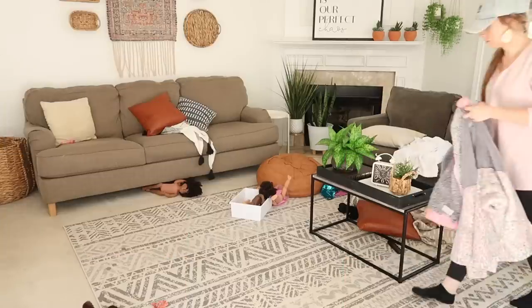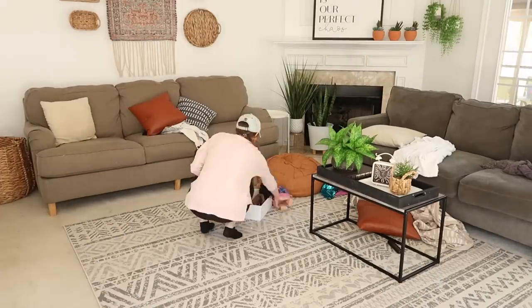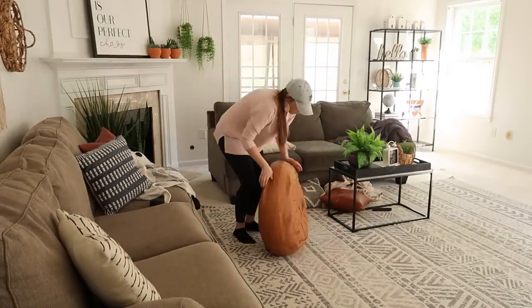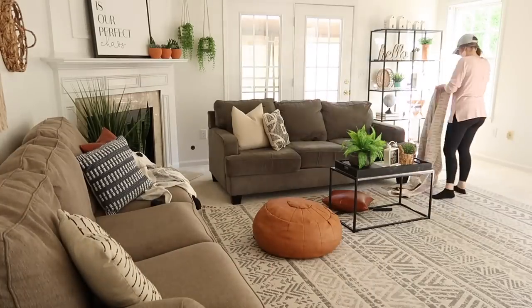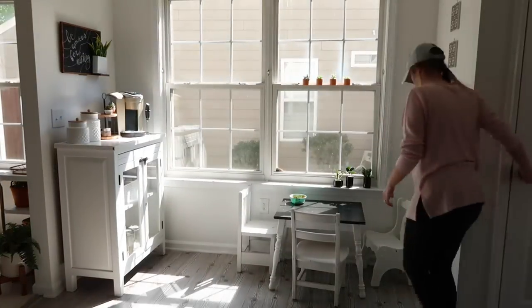The girls are down for their naps right now - it is the middle of the afternoon - so I don't know if I will get everything done today. I may end up filming this between today and tomorrow. Let's get to work. I started out in the living room just kind of picking up the house. This is something I like to do whenever the girls take their naps - just tidying up the house so that it is nice and clean when they wake up and into the evening.